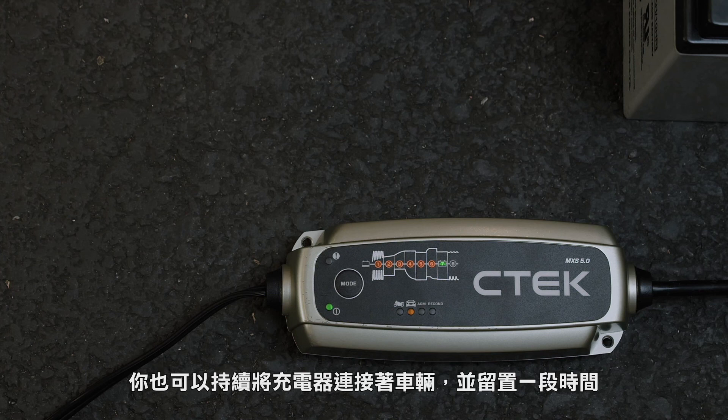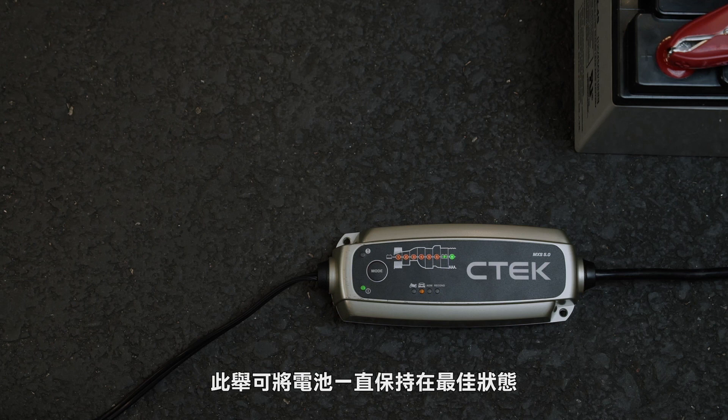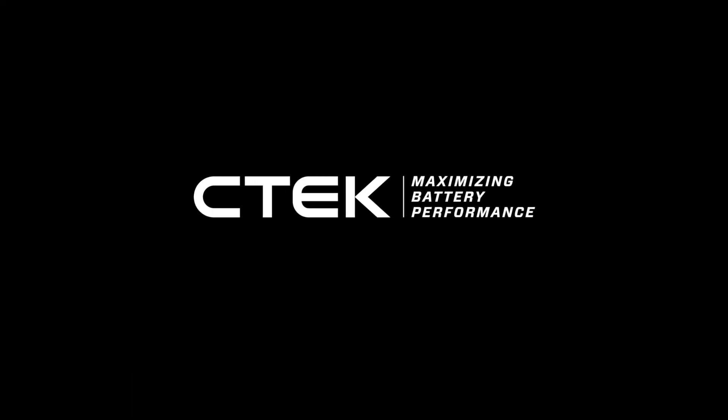You can also leave the MXS 5.0 connected for long periods of time, where its dedicated maintenance stages will keep your battery in peak condition, so it's ready to go when you are. This is the CTEK MXS 5.0. Thanks for watching.